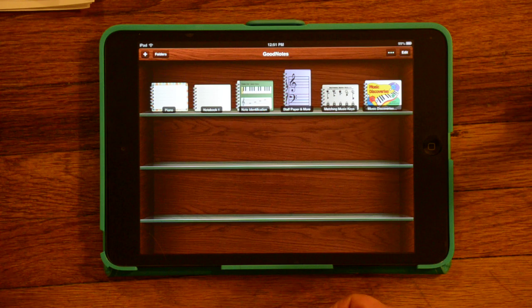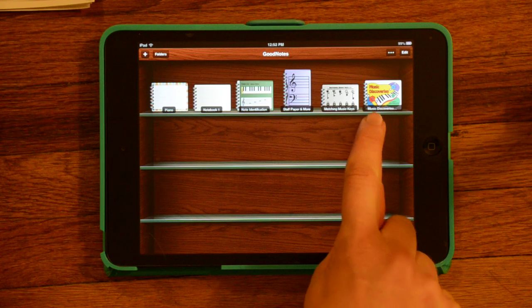One of the nice things about GoodNotes that I really like is the fact that you can upload PDFs. Many annotation apps do not let you do PDFs. PDFs are great because they can be a multi-page document that you can upload all at one time, and GoodNotes knows what to do with a multi-page document, which saves you some time.